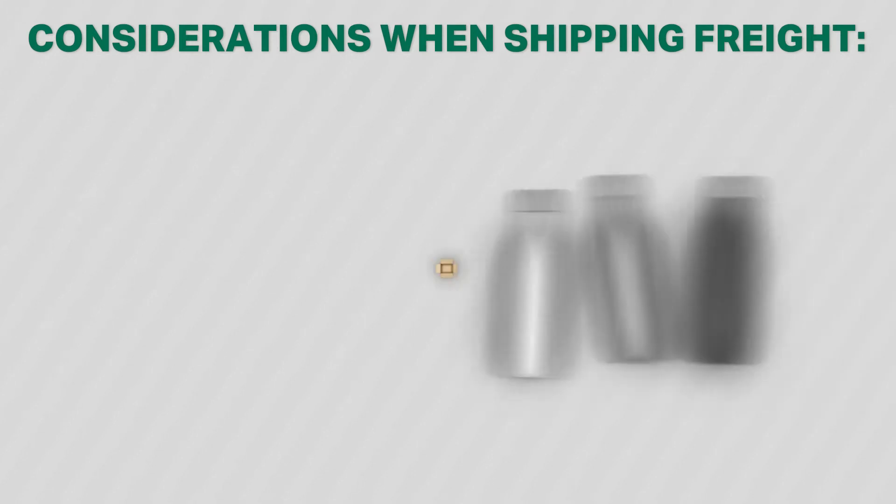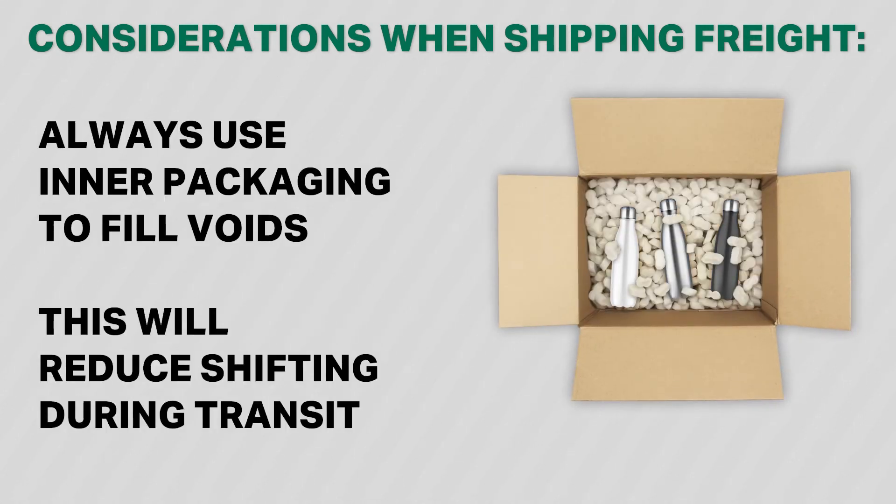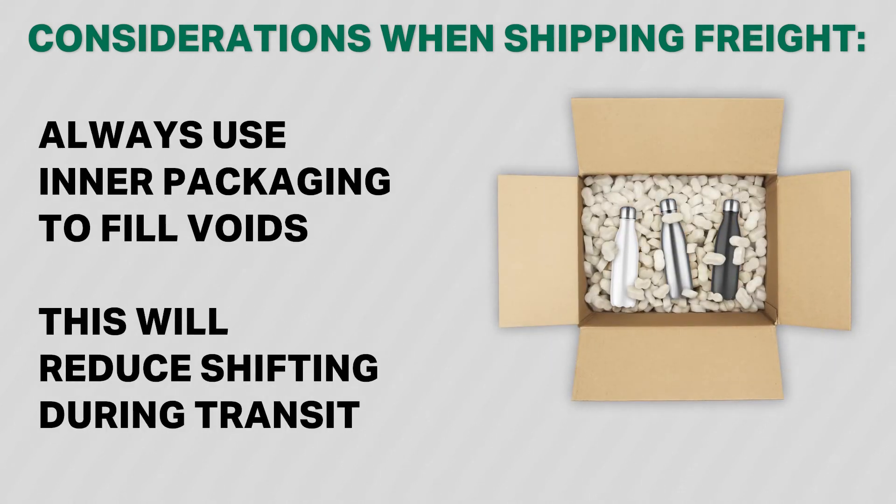Although items in a sealed box may appear to be okay, freight tends to shift within the shipper's packaging while in transit. Always make sure to use inner packaging to fill any voids within boxes. This will reduce the possibility of an item shifting during transit.